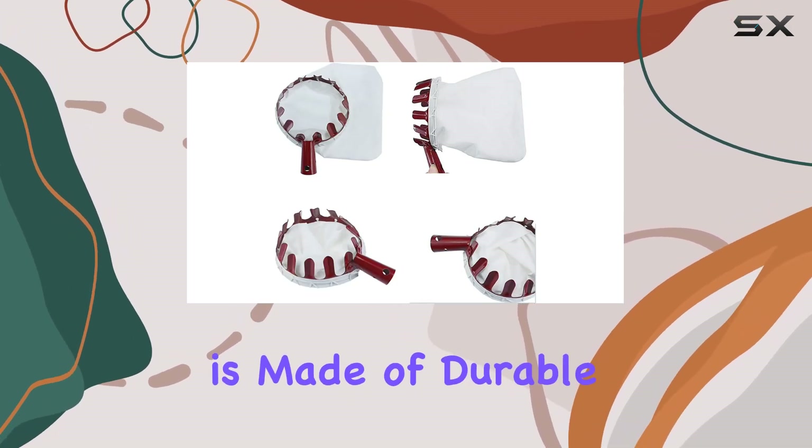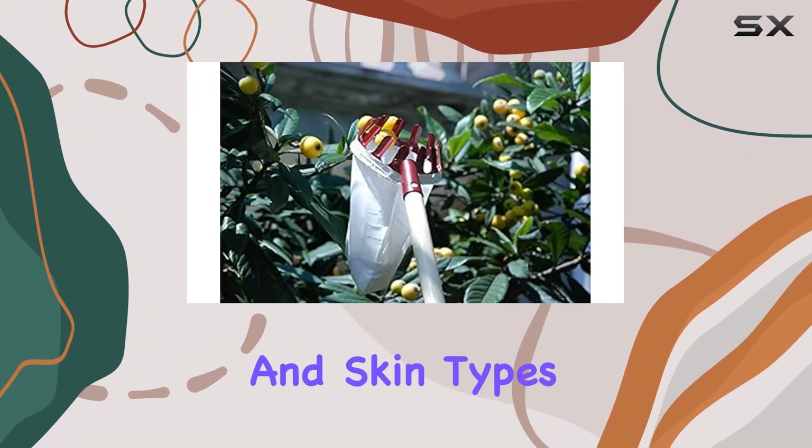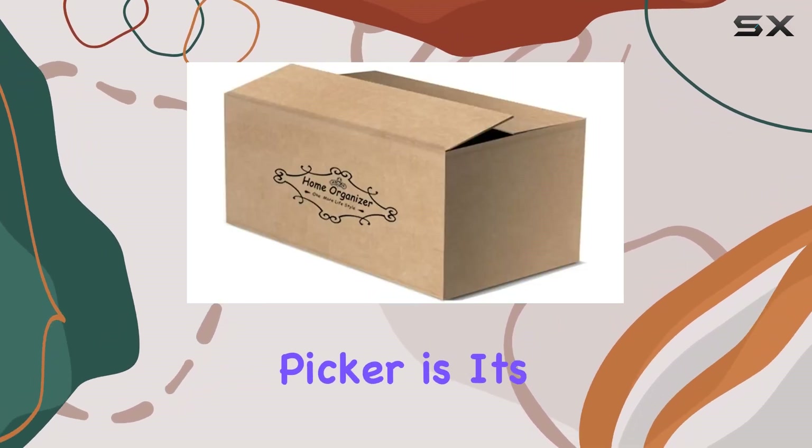The picking head is made of durable iron, ensuring it can handle a variety of fruit sizes and skin types — from large, hard-skinned fruits to small, soft ones.